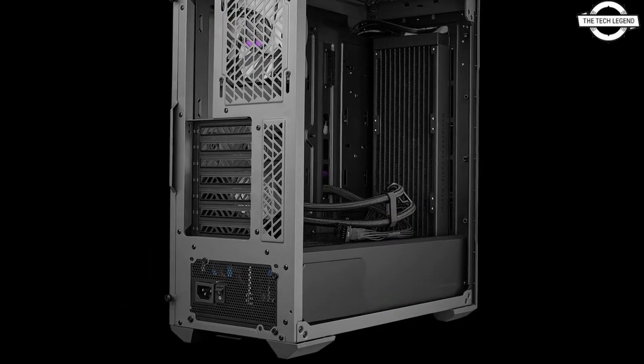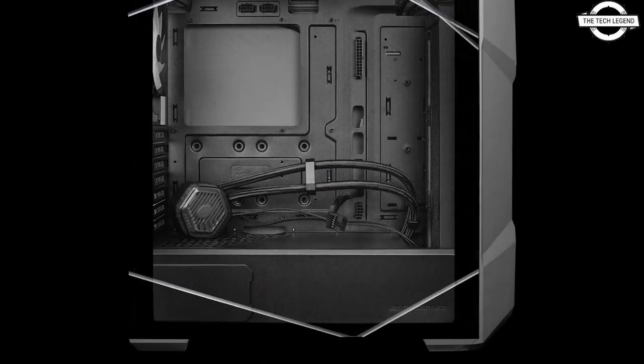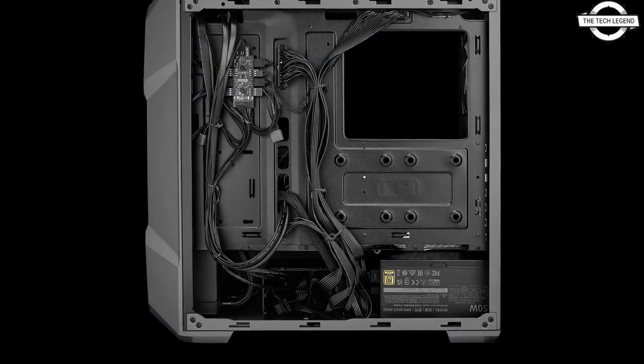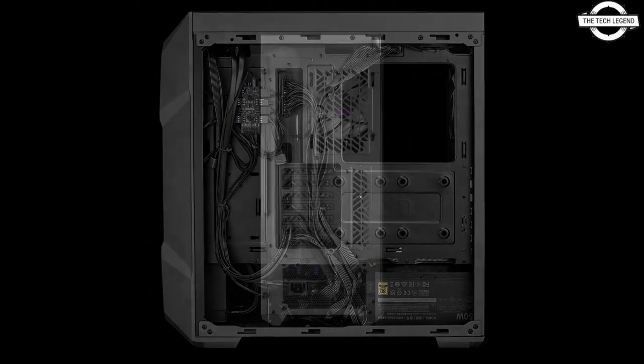Additionally, the case is equipped with exclusive cable connectors, simplifying the building process and allowing users to achieve maximum performance with minimal effort.